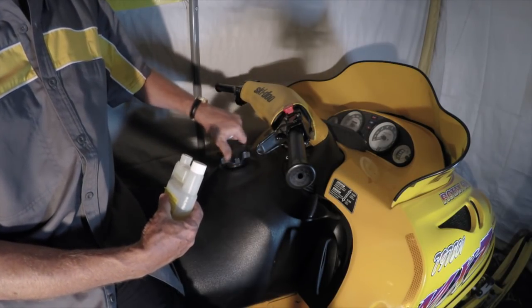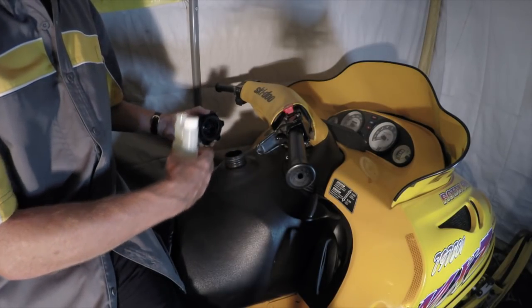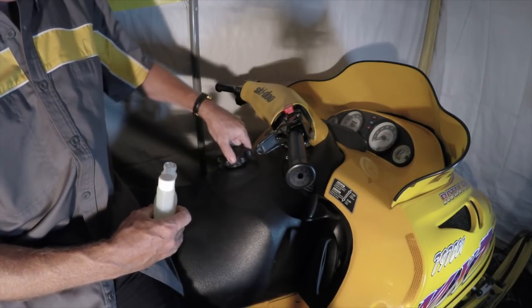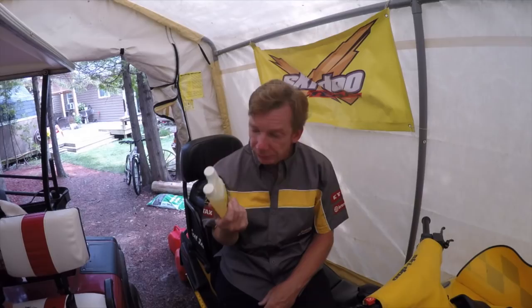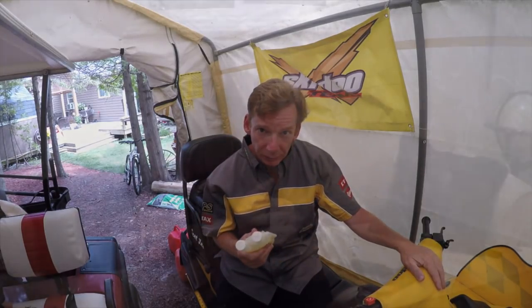The best time to add this is when you're adding fuel to the tank so you make sure you get it mixed. Either put it in and then top your tank up, or put it in the can and take it to the pump and fill it — that gets it really mixed in well. This bottle has a little measure on it marked in quarter and half ounce increments. Just squeeze it up to the level, dump it into your tank, and top the tank up. Then run the sled for a while to pull the stabilizer through the fuel system — through your fuel lines and carbs — to make sure you get the untreated gas out of there.